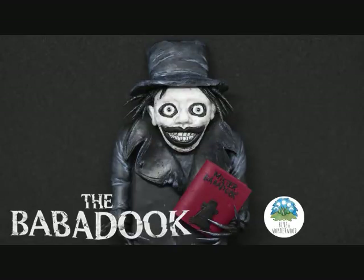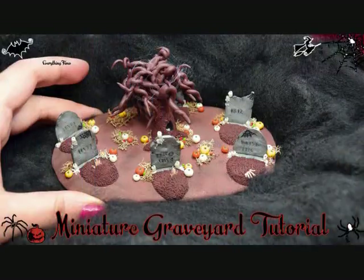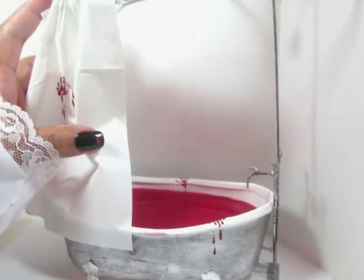First up is Blue and Wonderwood who made this Babadook clay sculpt. DRN Design made these bloody eyeballs. Kraken Make Ruckus made this Samara coming out of her well and a miniature VCR and VHS tape. And finally Everything Femo made this miniature graveyard complete with little hands coming out of their graves. I made a gothic style clawfoot tub filled with blood and I hope you guys enjoy the video.